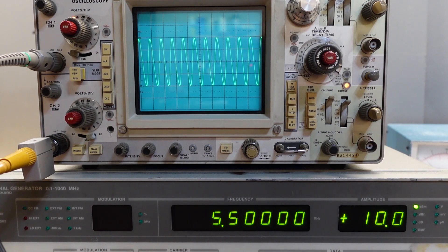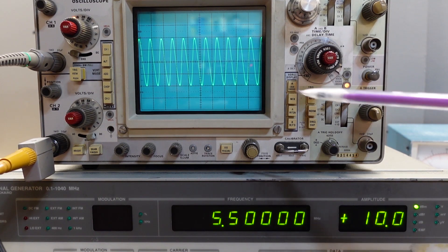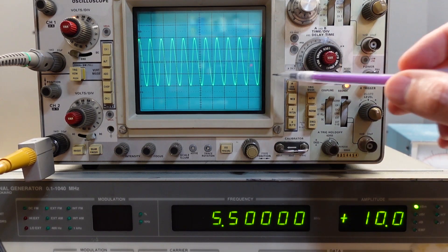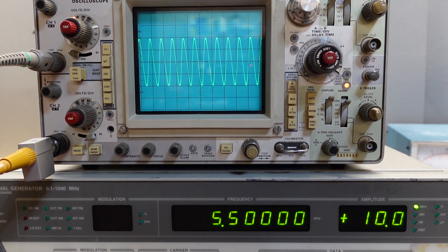The other observation I would make is that this is a single sideband signal at the target frequency of 5.5 megahertz plus the roughly 1.8 kilohertz audio frequency signal. If it is single sideband, then it's really just going to be a sine wave at that sum of those frequencies, and that sure is what that looks like.